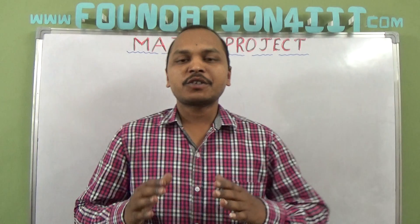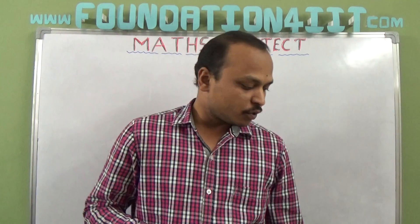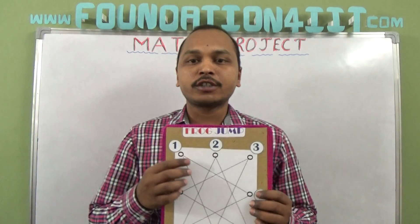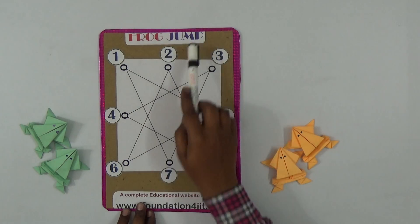Welcome to the education channel. In this video I'll explain a simple math project that helps you improve logical and reasoning skills and understand the concept of numbers. This is a frog jump puzzle — let me explain what this puzzle is and how to solve it.